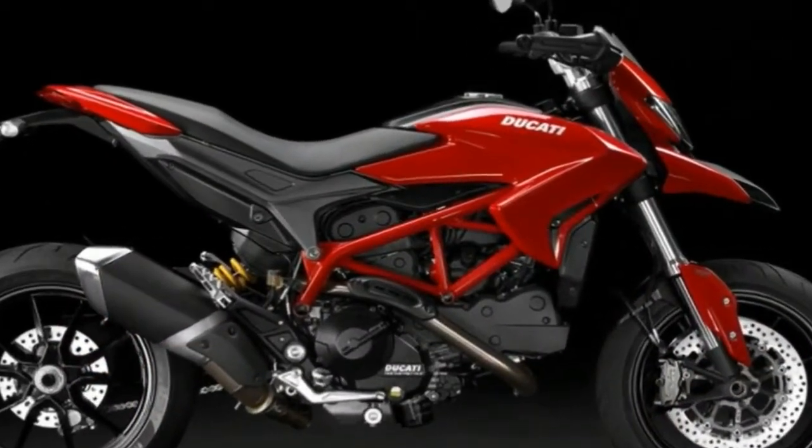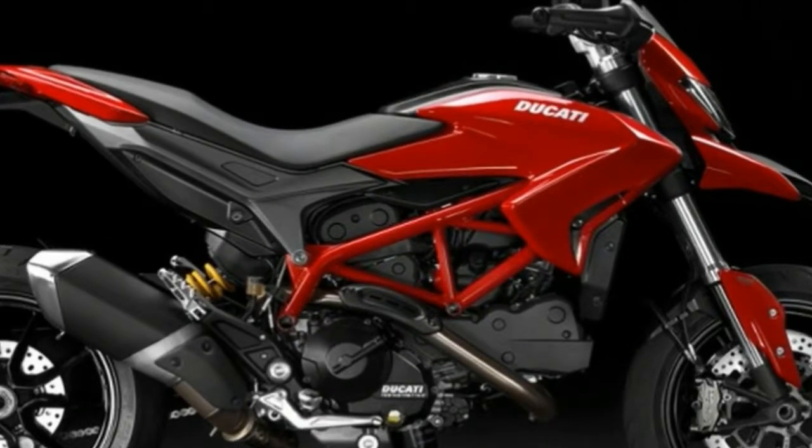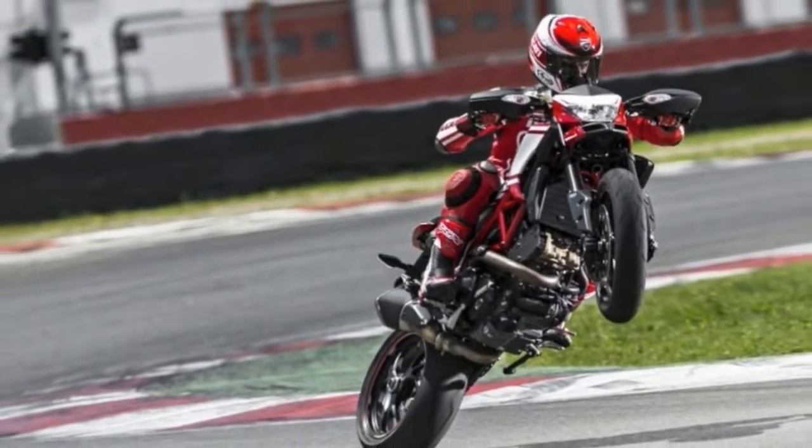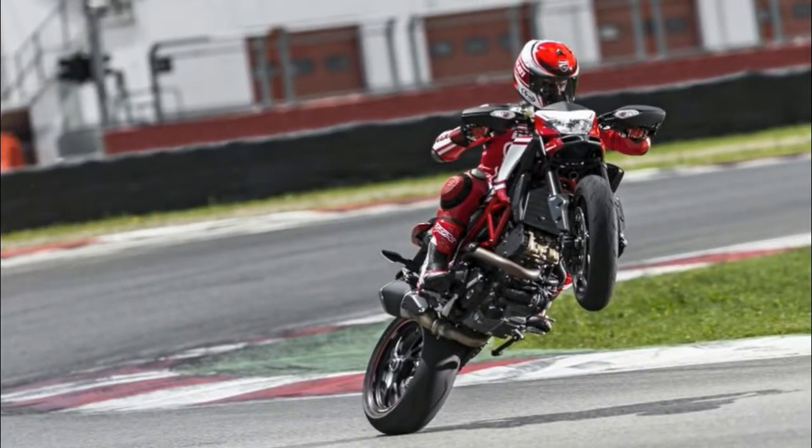Moving aft, the fly line plays across the gentle swell of the fuel tank, bump down to a shallow scoop rider's seat, and slightly offset pillion pad over the ascending subframe.